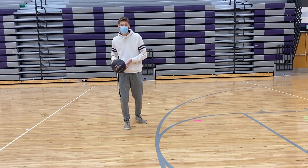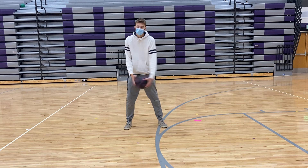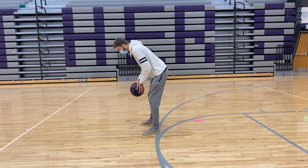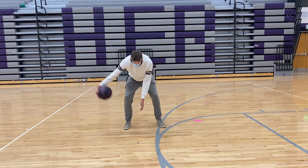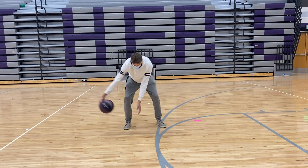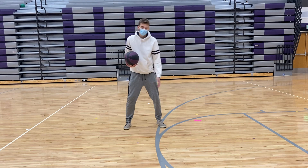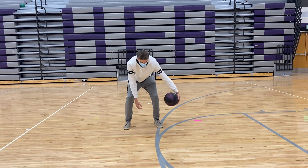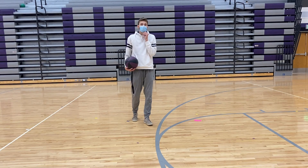For the last one, we're just going to work on crossovers. When you do a crossover, it goes from your right hand to your left, then from your left hand back to your right — a continuous motion in front of your body. You want to lean forward a little bit, and we'll start going low. Just switch from right to left and then back, just like that. Keep it just a little bit outside the width of your feet — we don't want to go way out. Keep it nice and tight. We'll do that one for about 10 seconds, and then we'll make it a little bit harder.